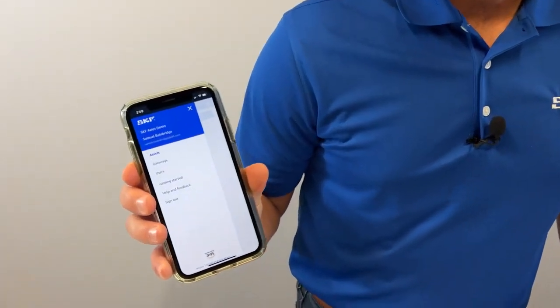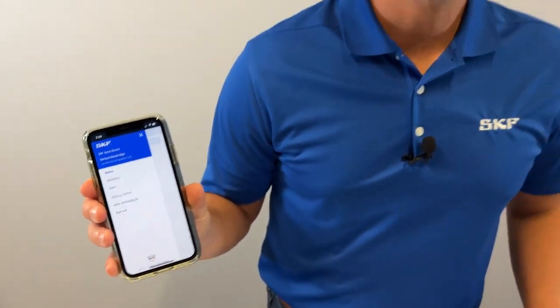First, your account will be activated by SKF and you'll receive a link to download the mobile app. We've already completed this step today so we can get to the good stuff.